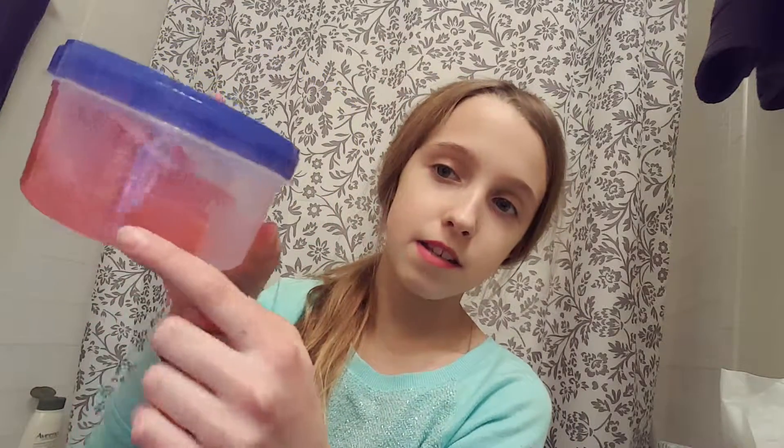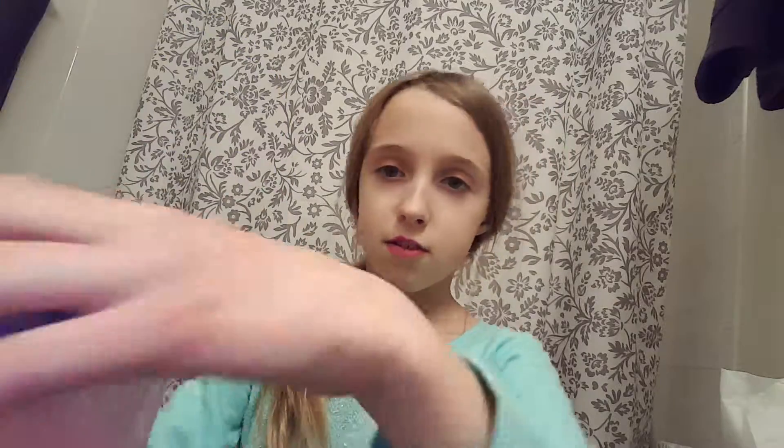Hello everyone! I wanted to show you my slime — you know, that pink one we made. The first video was me mixing it, the second was the day after I made it, and this is another day after. So I'm just going to show you it. It kind of went up the side because it was leaning sideways, so I'm just going to open it up.